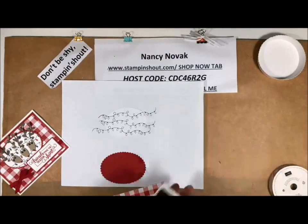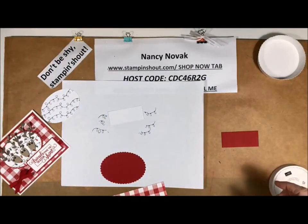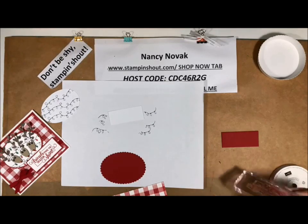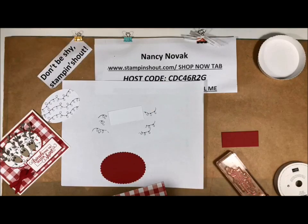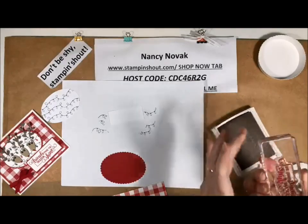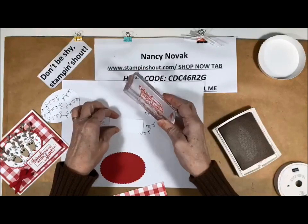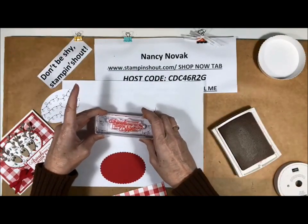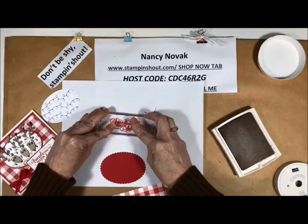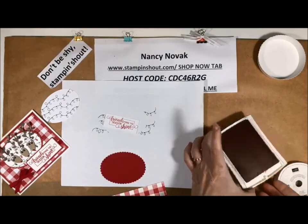Then I'm going to bring back in my real red ink. I have a little tiny piece of whisper white and I am going to stamp the sentiment on that. Our sentiment is 'Friends make the season shine.' So let me ink this up and put that right in the middle. Nice — I think that's a great sentiment for this card.